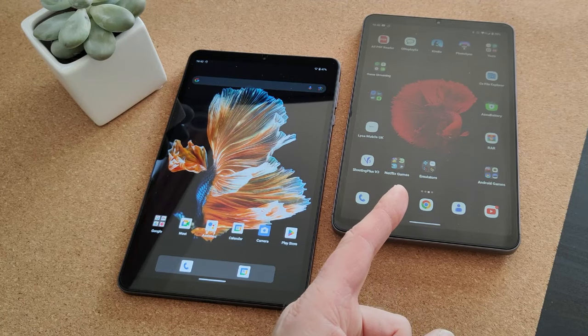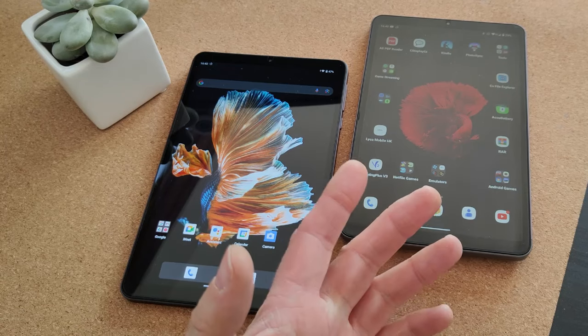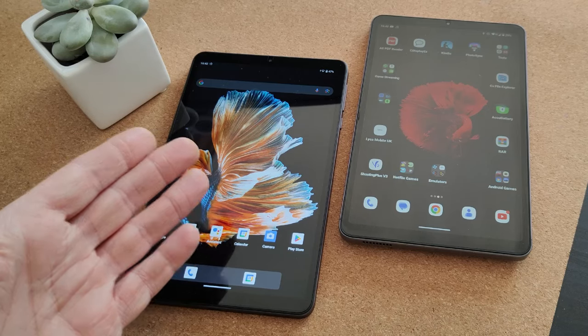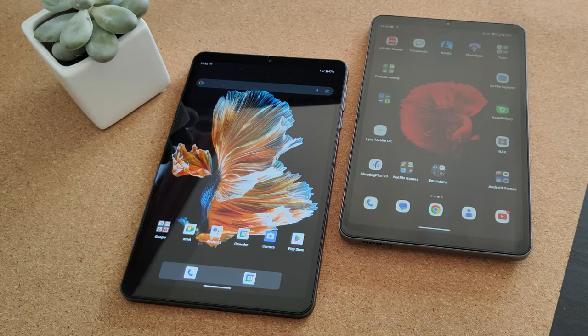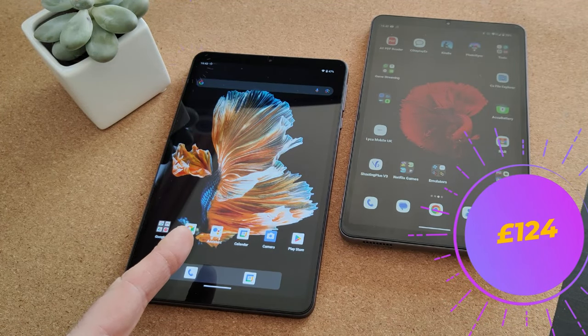The iPlay Mini 50 Pro is a Helio G99 powered tablet, and it's powerful enough to do gaming and emulation up to PS2 — maybe not all PS2, but certainly a decent amount. This, however, is the Headwolf F-Pad 3. While the iPlay Mini 50 Pro cost £124 when I bought it, this only cost £65.